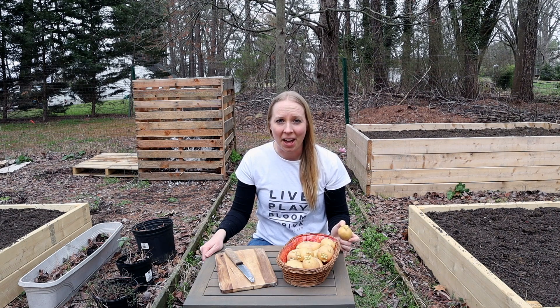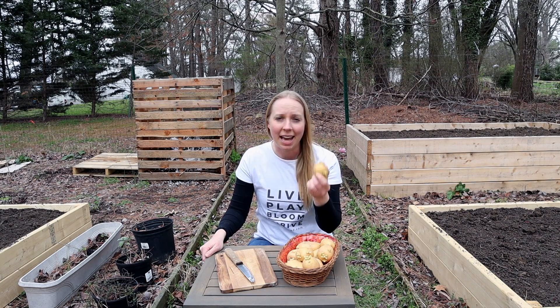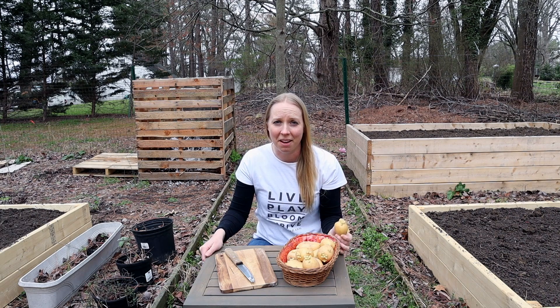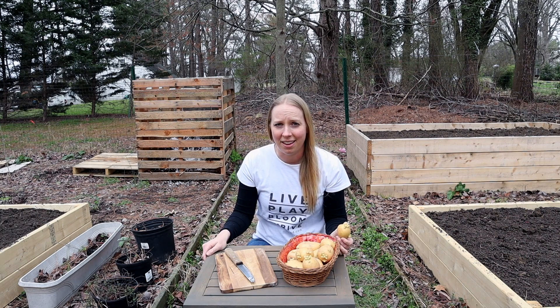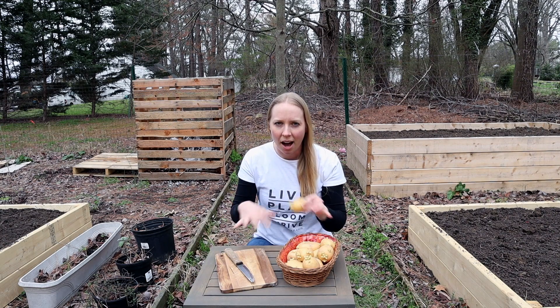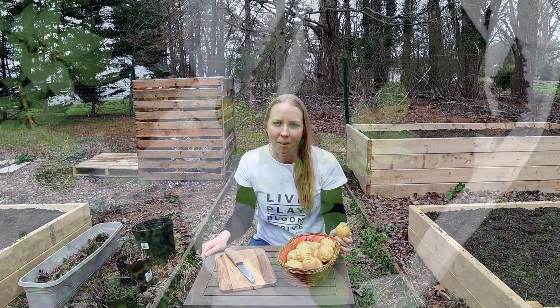All you have to do to plant potatoes is actually really easy. You want to take a potato and cut it into maybe half or quarters, and then you just put it in dirt, make sure there's enough dirt on top of the potato. And then it's basically pretty easy from there — it's going to grow into a nice plant. The potatoes are going to grow underground, so you won't see them growing.